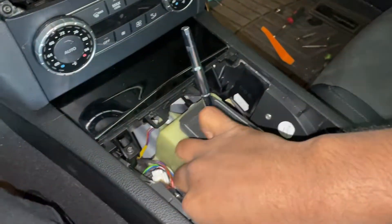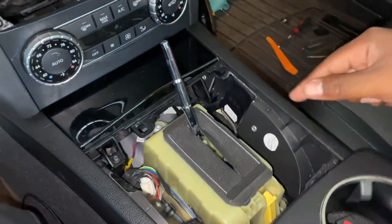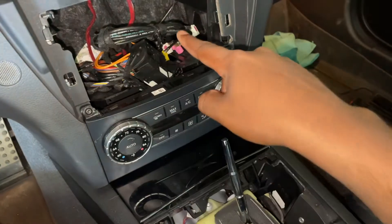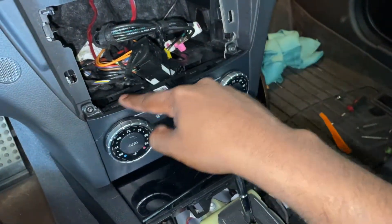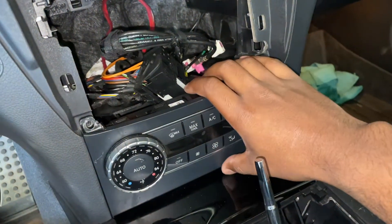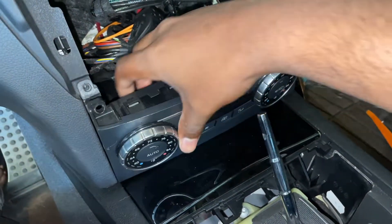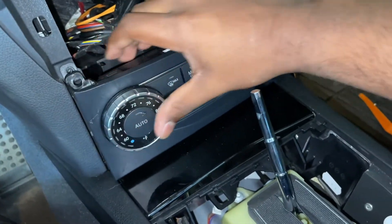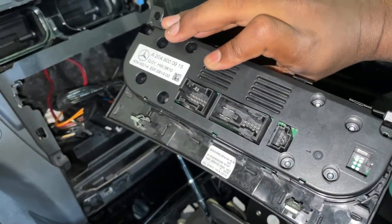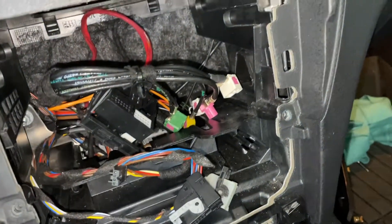For reference, there's a connector down here which connects to that little block on the trim piece. Next up, there are two T20s for the HVAC controls area as well as two T20s below. I'm going to remove the HVAC controls first. Two T20s — this piece simply comes out and there are a couple connections back there you need to remove. At the back you can see there are three connections that come out of the same HVAC controls.